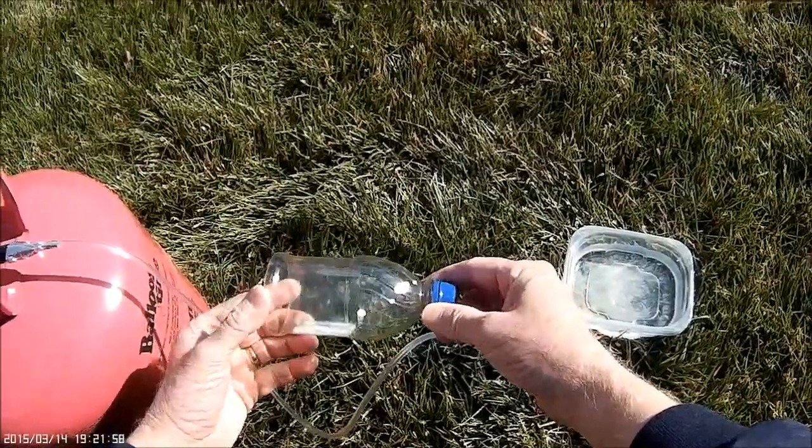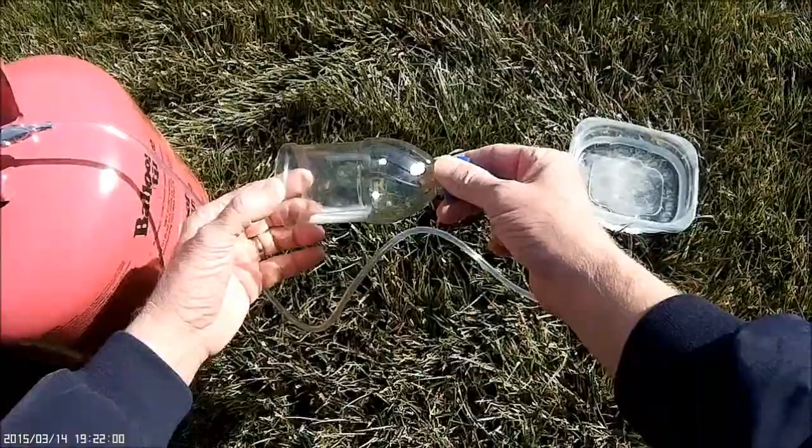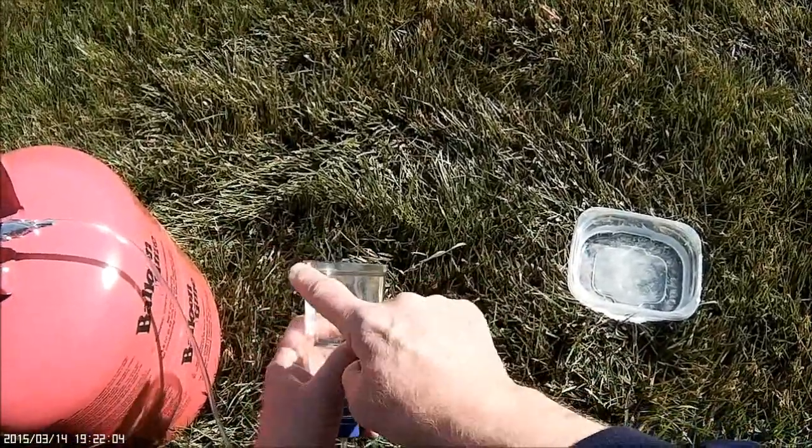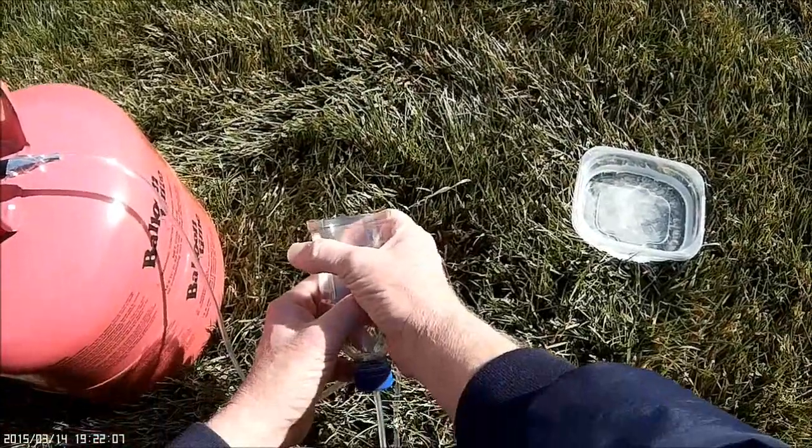My solution was to take a 12-ounce plastic soda can and cut the end off. I like to leave a little bit of the lip on — it helps hold the sock on, which I'll talk about later.